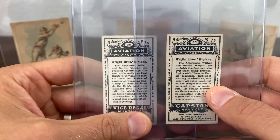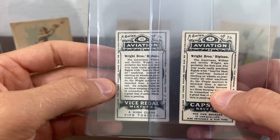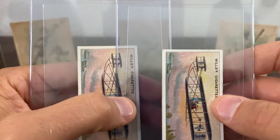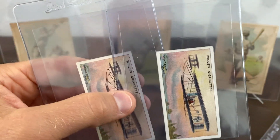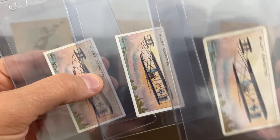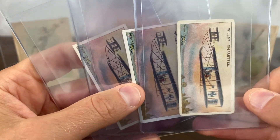These Australian backs are a little bit tougher to get. The Vice Regal feels like a little bit tougher to me — it took a little longer to find that one. There is one more back to these — it's a brand called Have-A-Lock. I don't have a copy of that, but I'm definitely on the hunt for one so I can have all four together.